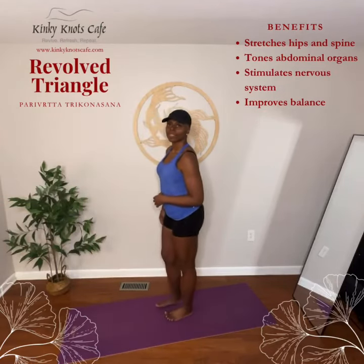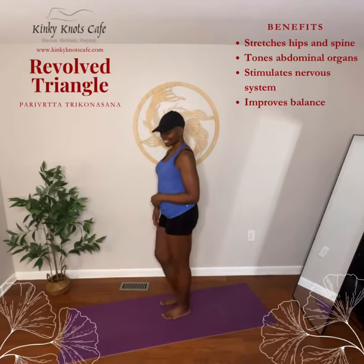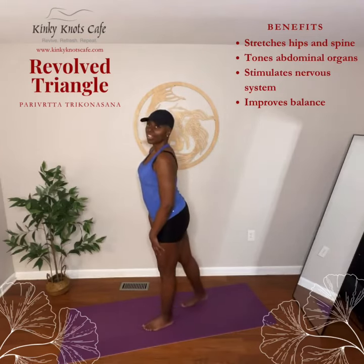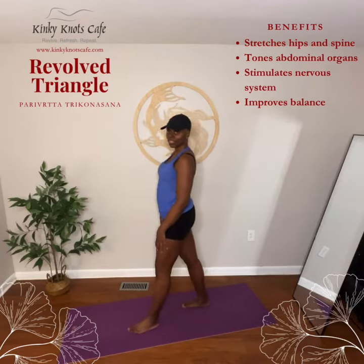Begin standing. Step your right foot about three feet back with an exhale, keeping your heels in one line.